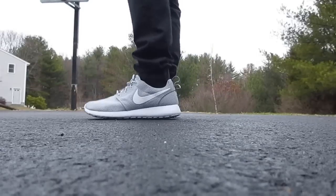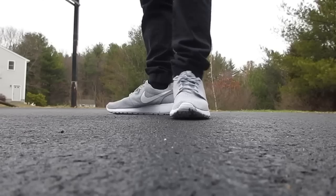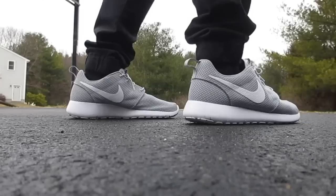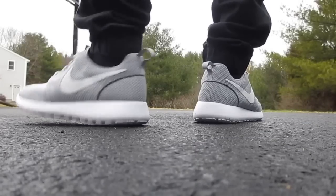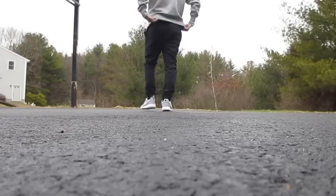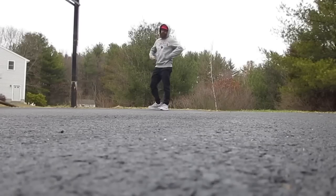Hey guys, what's going on? It's Yoanti and today I'm bringing you an on-foot review of the Nike Roshi 1. Breaking news — the name has officially changed according to Nike. If you go to Nike.com and click on a Roshi Run, it now says Roshi 1.